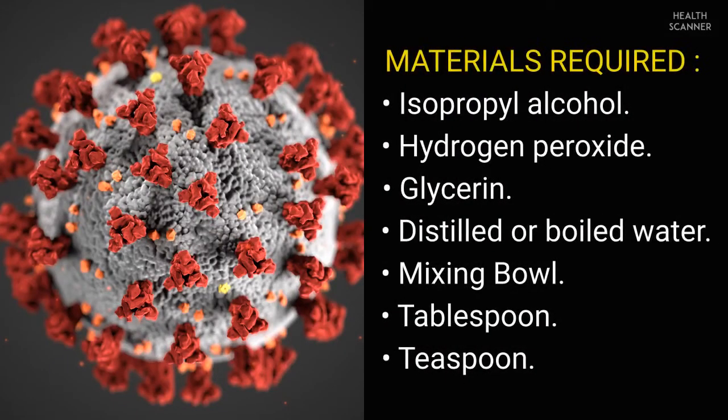Materials required: isopropyl alcohol, hydrogen peroxide, glycerin, distilled or boiled water, a mixing bowl, a tablespoon, and a teaspoon.